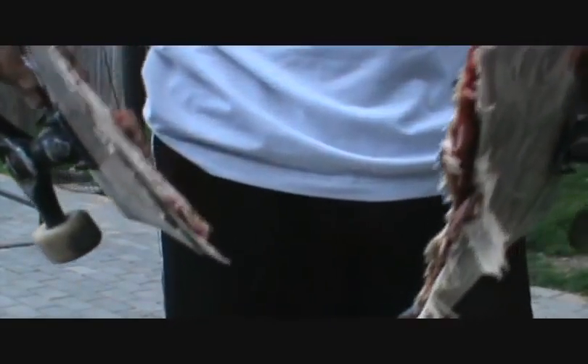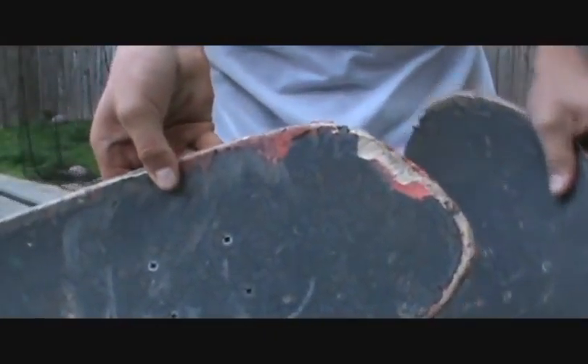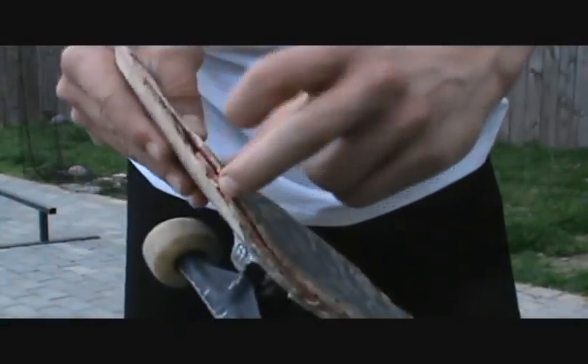That was even a hard one — that's the only one to break. This is a really good board. Go get it. Alien Workshop. Lasting long for me.